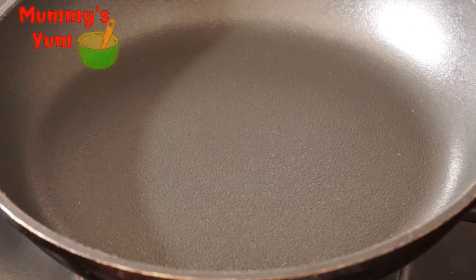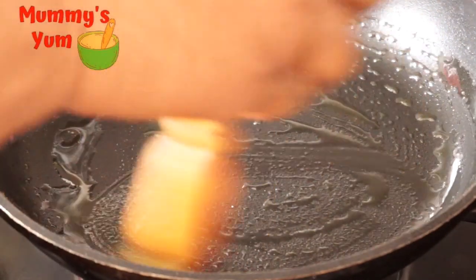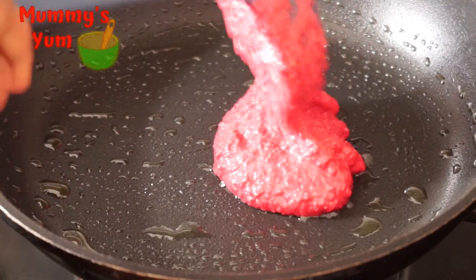Next I'm going to add some oil in my frying pan. I'm using my brush to brush it all around the pan and then scrape it so that there won't be too much oil in the pan. Then I'm going to make my pancake.